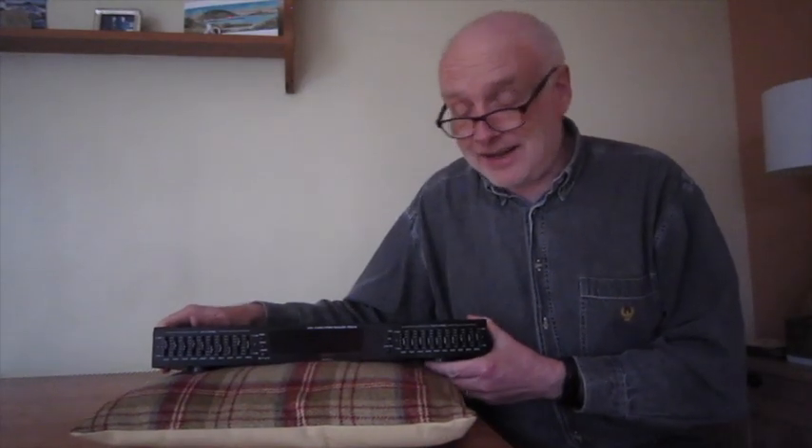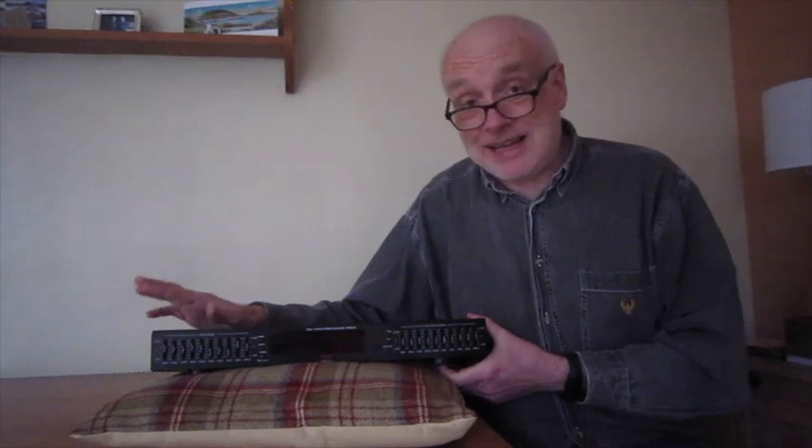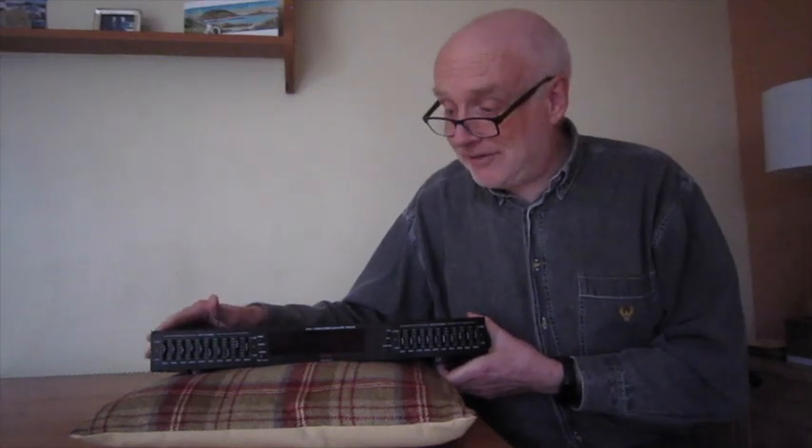So overall, this is one of the few things I really regret buying. I have to be honest, I haven't given it a great deal of use and testing, because I find the lights so incredibly irritating. That goes down as a failure. Anyway, thanks for watching.